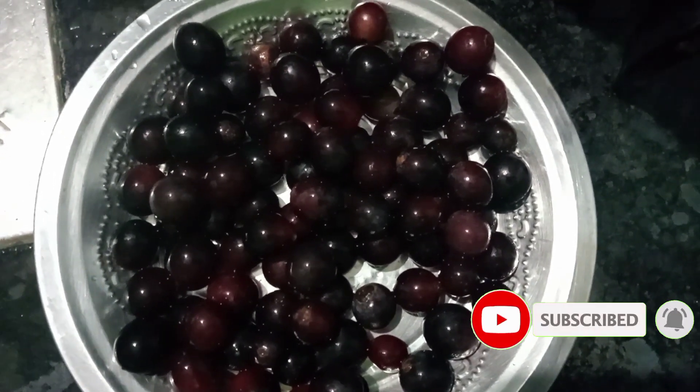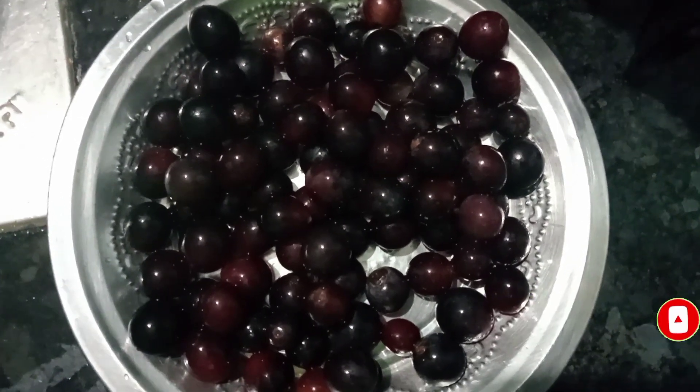Now, I will take some grape juice in my channel. This is grape juice. Then one, a mix of juice.